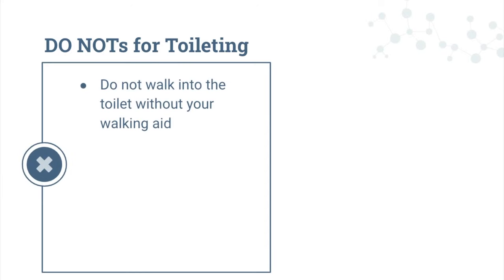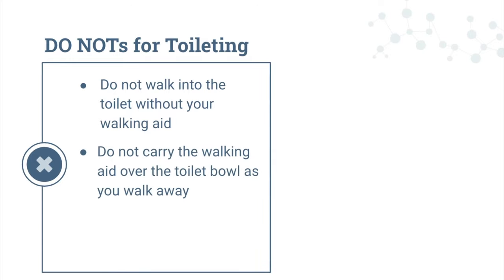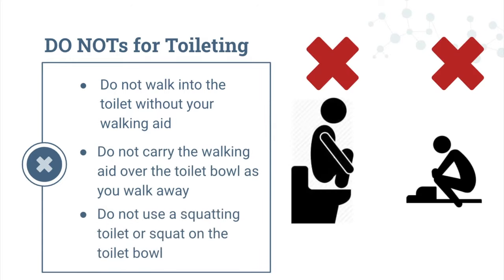Do not walk into the toilet without your walking aid. Do not carry the walking aid over the toilet bowl as you walk away. Do not use a squatting toilet or squat on a toilet bowl.